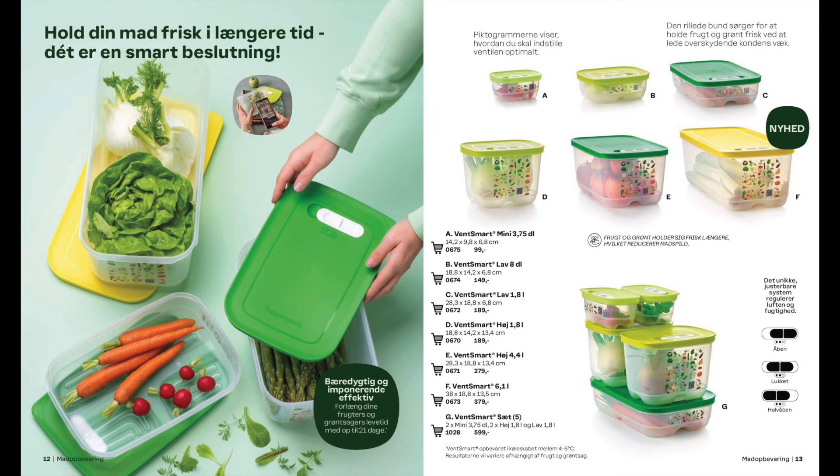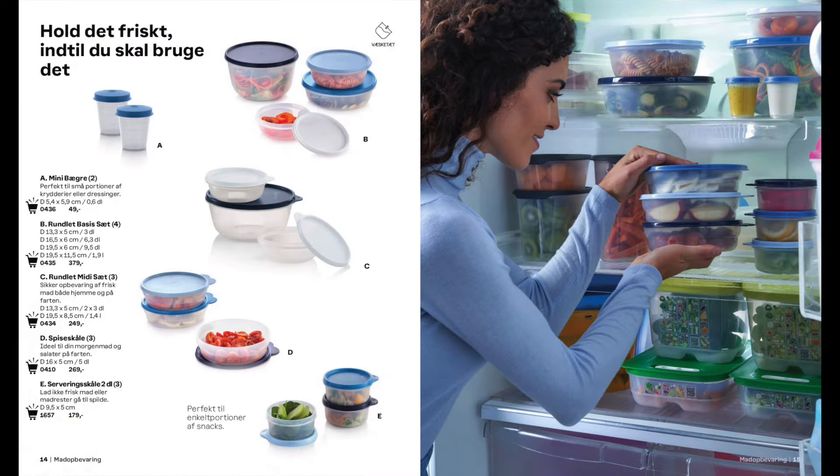The Fridge Smart range now has a new size which is the 6.1L in addition to all the other favourites. We also have a collection of round containers for the fridge. They're all airtight and liquid tight and they come from the midgets which are the very smallest right up to the 2L.